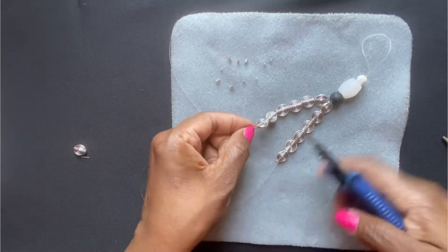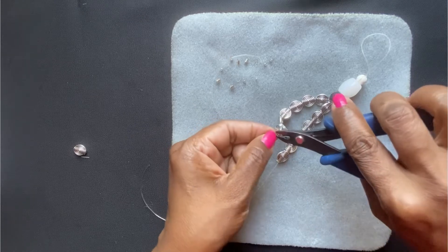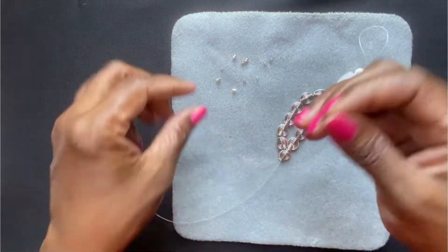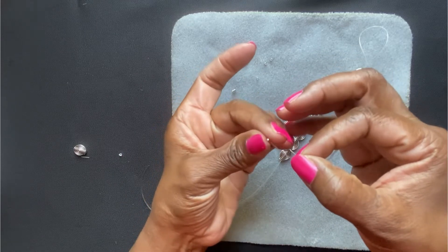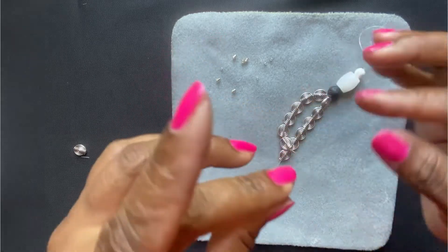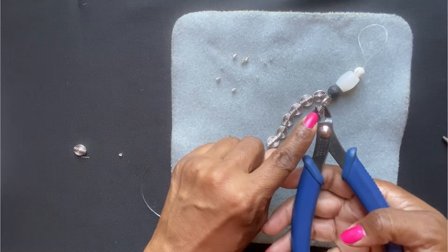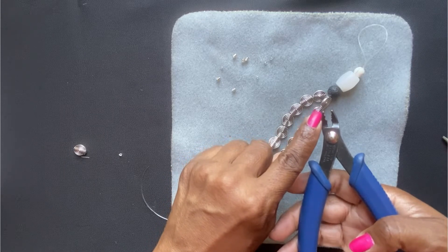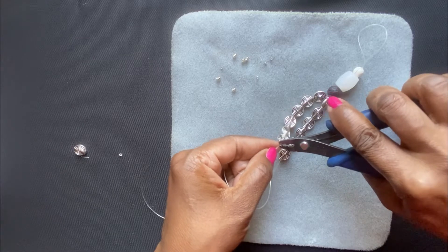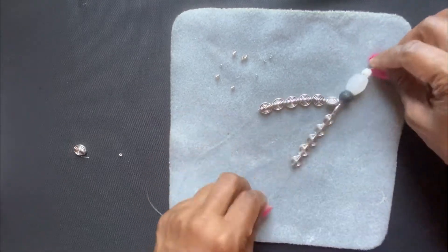If you have a crimping tool, it's a two-step process: you close it one way first, then you close it the other way. Sometimes these crimp beads are kind of a pain, but I still like them. With the crimping tool there are two grooves — you use the first one to close it first, then the one furthest away from you to close it again. As you can see, it's secure and nothing's going anywhere — that's what you want.